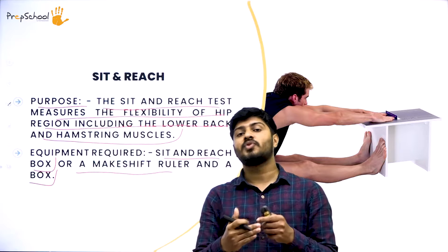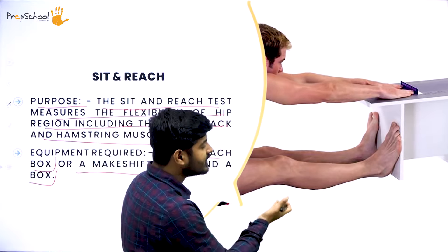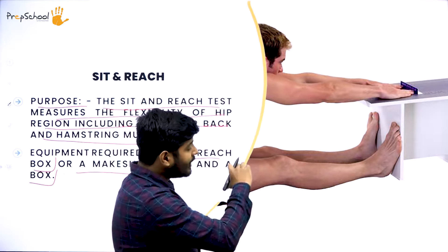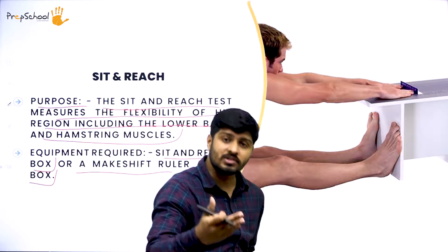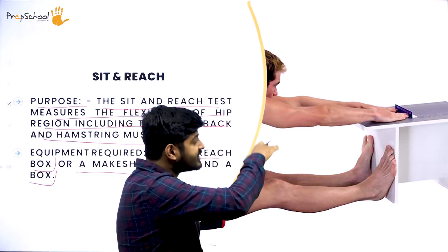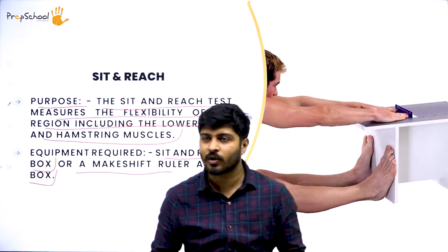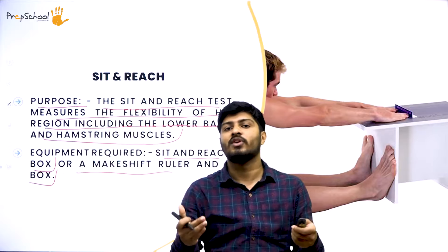The person sits at a fixed point and reaches forward — that's why it's called the sit and reach test. One detail to check: ensure there is no gap between the knee and the floor. An assistant can apply a bit of pressure on the knee downward to help. That way the leg stays flat on the floor and the person can complete the stretch test properly, measuring lower back and hamstring flexibility.